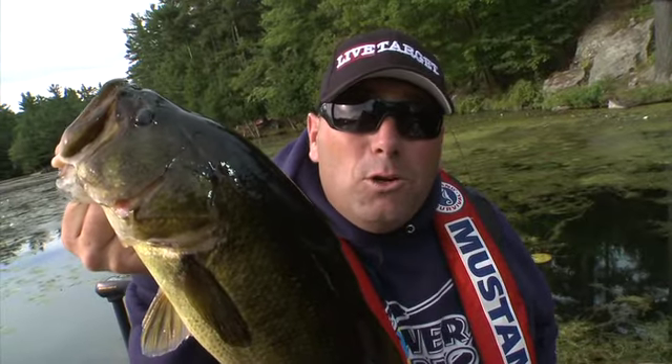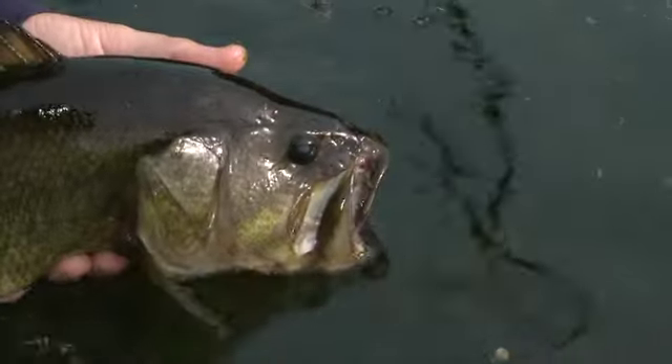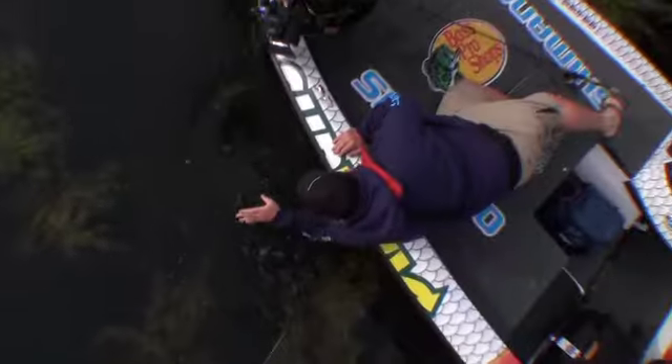Get out here and throw those Live Target frogs. It looks real. You hop that along and as you can see, these big dogs have to eat it. This bad boy saw the target and he ate it. There is nothing — and I repeat, nothing — in bass fishing better than catching them on top on a frog.